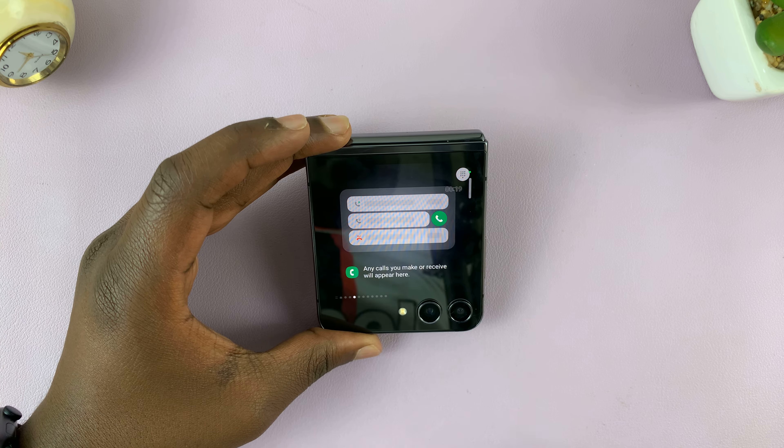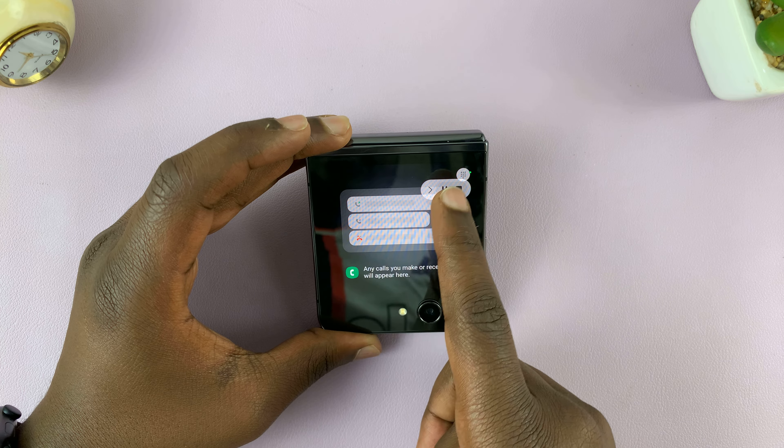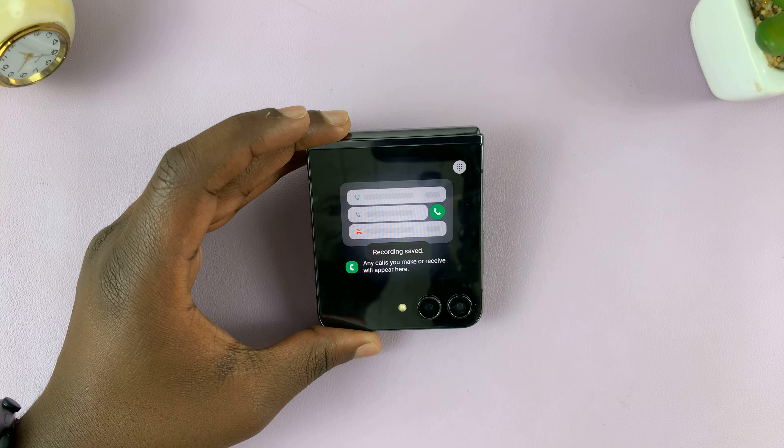When you're done, just bring up this little menu and then tap on stop. That's going to stop the screen recording.